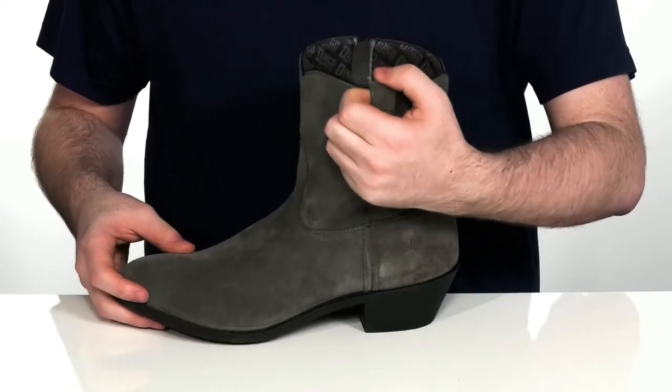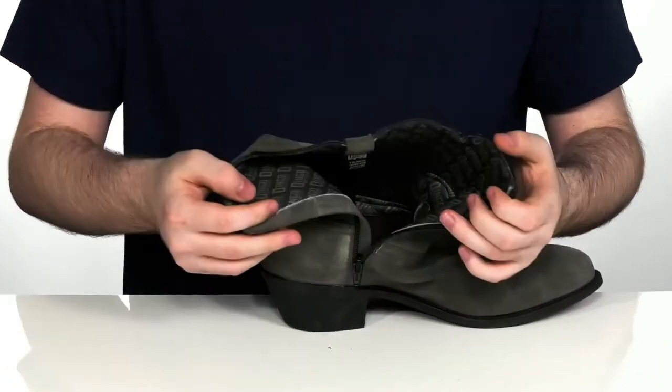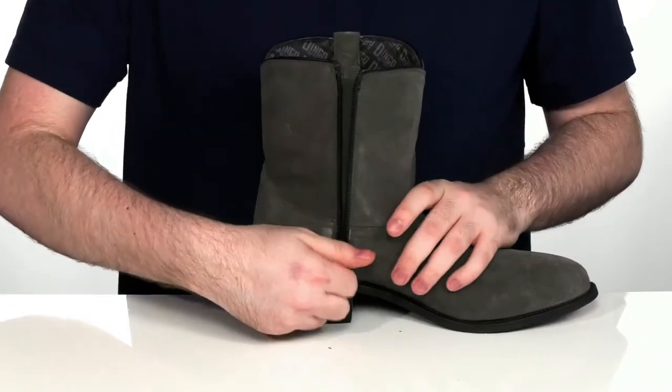It does have a pull tab on the side to help get this on, with a zipper that goes all the way down to the bottom of the boot, so you have no issues getting these on whatsoever.